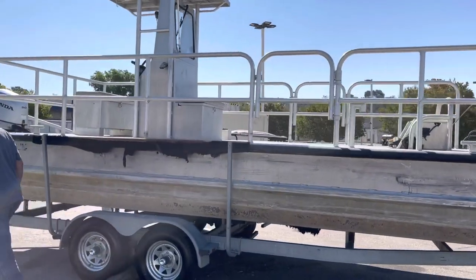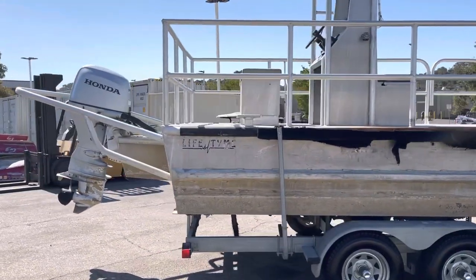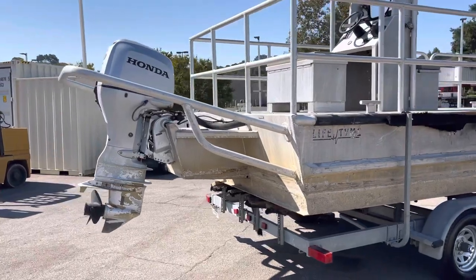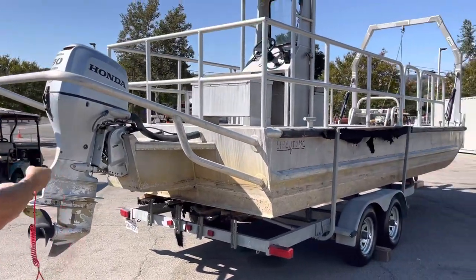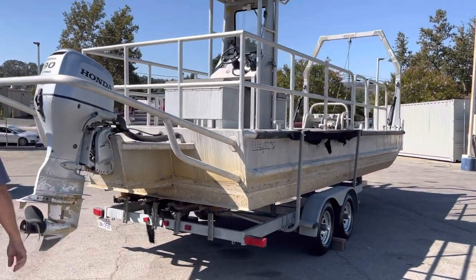So anyway, we have the Honda 90-horse right here. I'm going to fire it up here in a minute for you. I haven't been up there yet, but I got the keys. They said that these work, so we'll see. I'm kind of stalling, because I'm trying to figure out how I'm going to get up there.